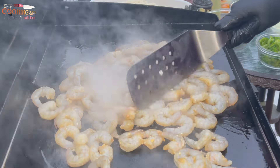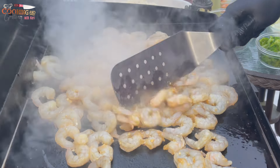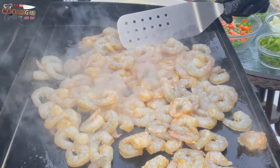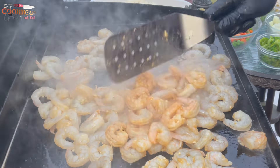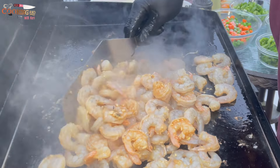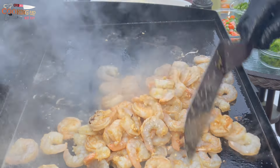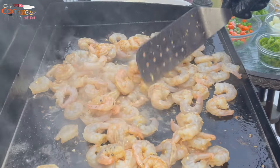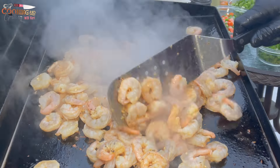I'm not going to cook everything all at once because this grill can't handle it. If you have a bigger Blackstone, or a Camp Chef or something like that, it should be able to handle it. Once I threw all the shrimp on the griddle it cooled it down some, so I'm going to cook the shrimp, remove it, let the grill come back up to temperature, and then finish making the recipe.